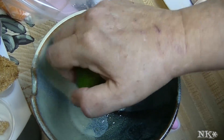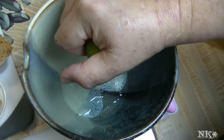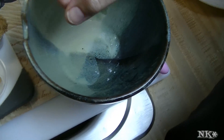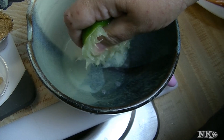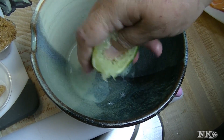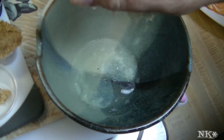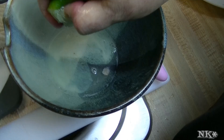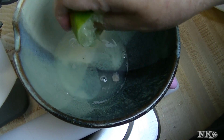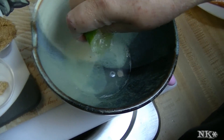I have a lime and I'm gonna go ahead and squeeze that in there. You don't need a lot — about a tablespoon of lime juice. I wouldn't put much more than that simply because the citrus will actually cook your fish, and you don't want that. You'll end up with salmon ceviche, and I'm not a big fan of ceviche — that's just me.